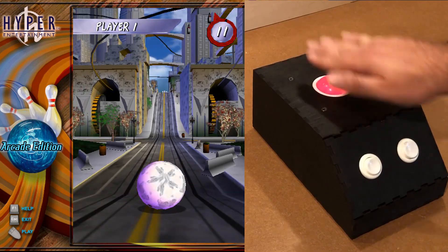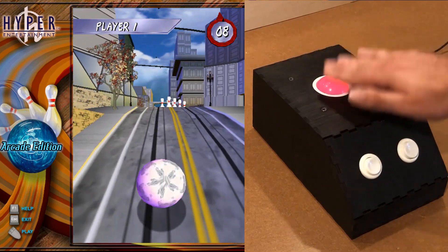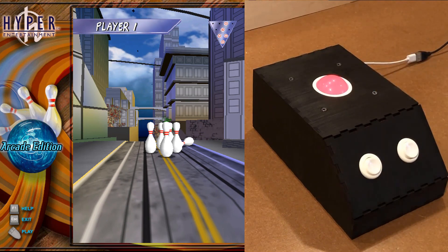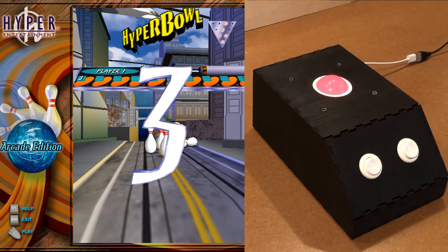In this video, I'm going to give you all the resources you need to make a controller just like this, from the laser-cut files to the Arduino. I'm using the CD version, but you can still pick this thing up for $0.99 on Steam.